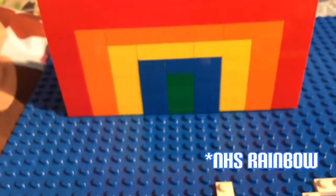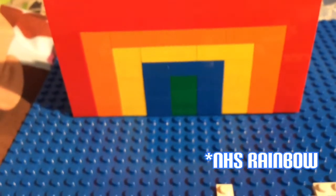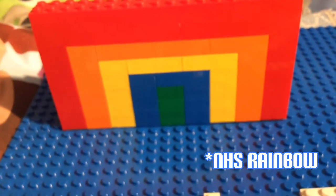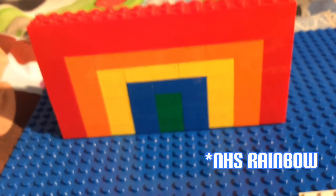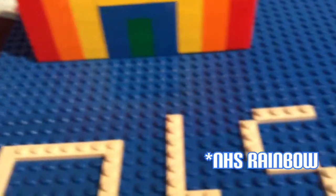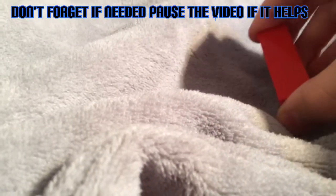Rainbows could be seen in people's windows here in the UK, so in today's build-along we're going to be making a Lego rainbow. Let's get started with three-block-high posts, which would look like this.